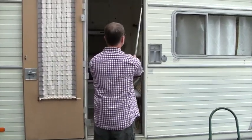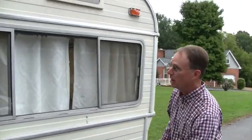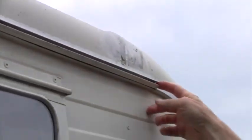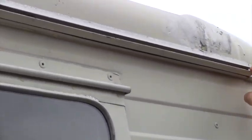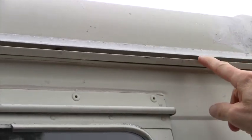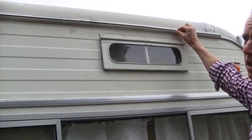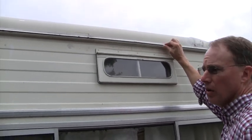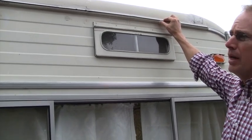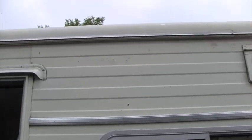Your camper should have this — I think all of them I've ever seen have had a track at the top that the bead goes in. When we got this camper, the old bead was still in a lot of this track. I think the old awning had just kind of ripped off. This 1973 Holiday Rambler originally came with a rollout awning — it was probably one of the earliest ones to come from the factory like that. But we like the older style, so we made this one.